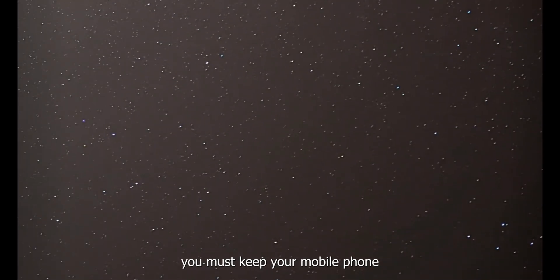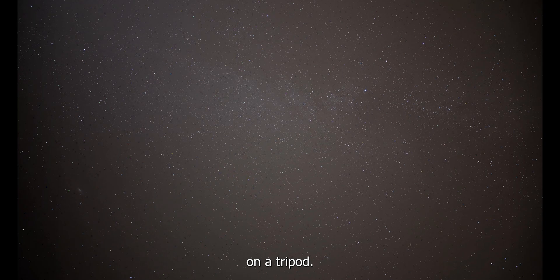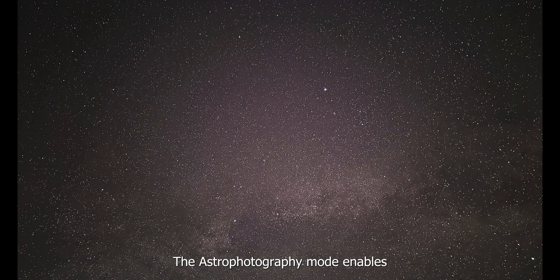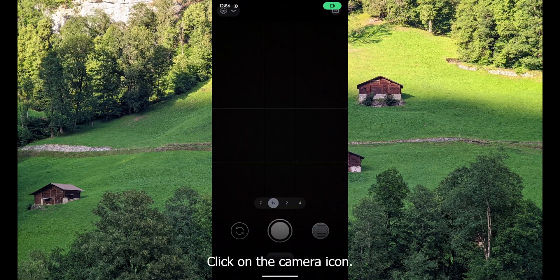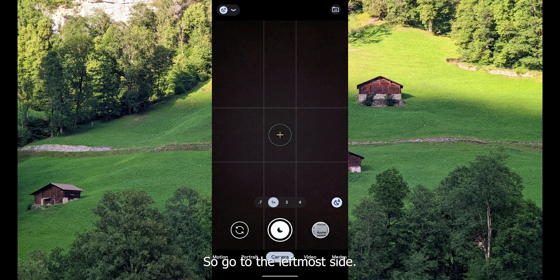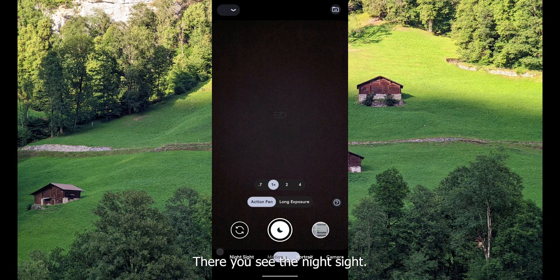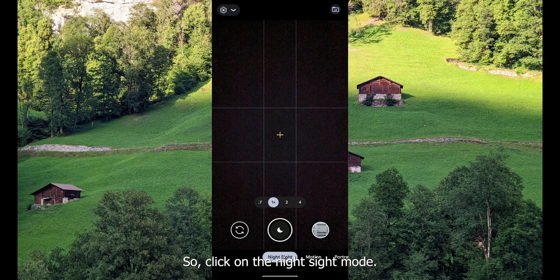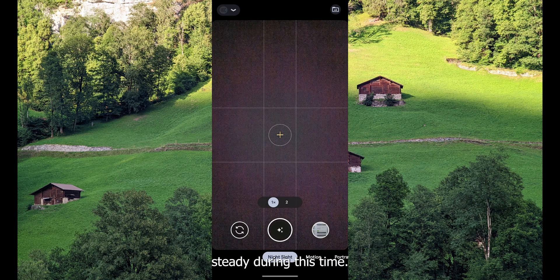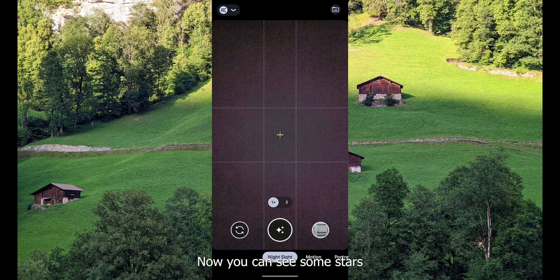To enable the astrophotography mode, you must keep your mobile phone on a tripod. The astrophotography mode enables automatically when the phone is steady. Unlock your phone, click on the camera icon, and go to the leftmost side where you see the night mode. Click on the night mode.